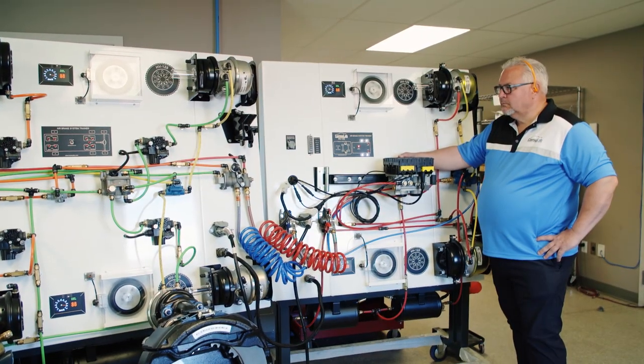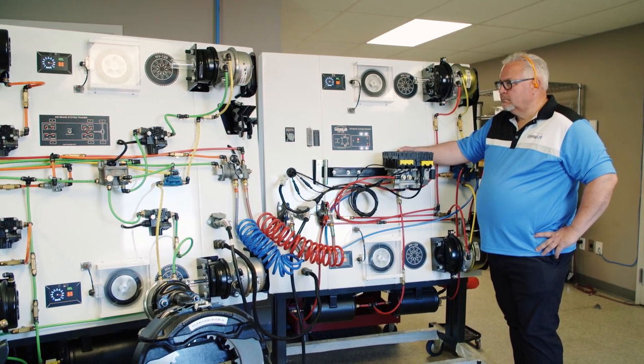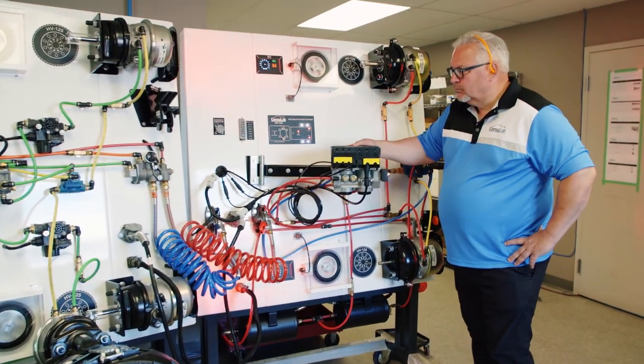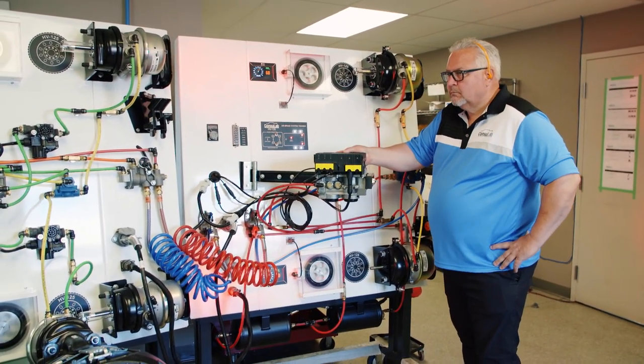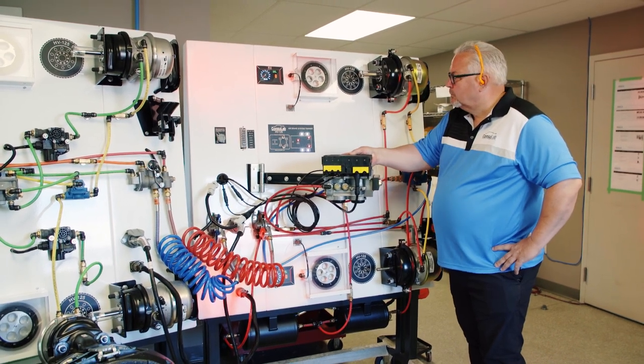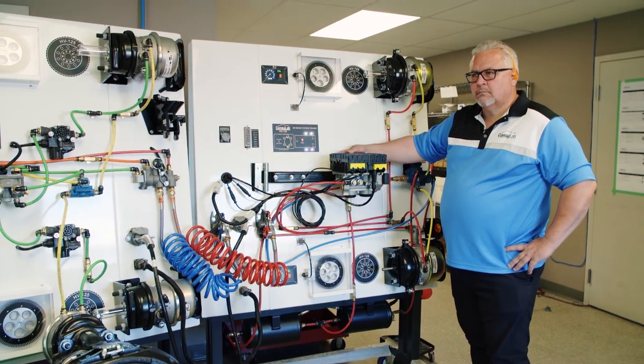Now for this demo I'm going to need a little bit of help. Now we're up to full speed — I'm going to do a brake application and Jeff is going to shake that trailer. We can hear that Wabco control unit changing, modulating the brake applications.